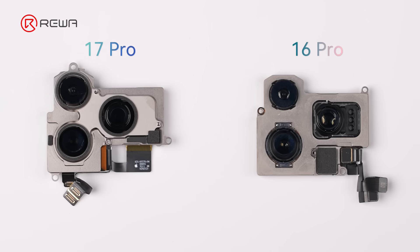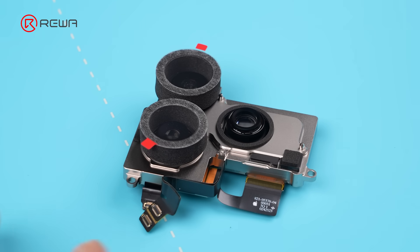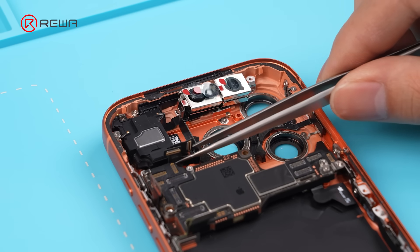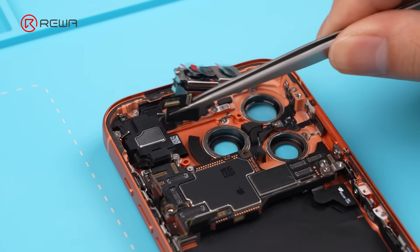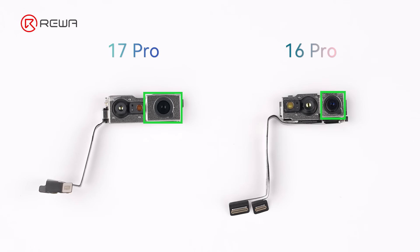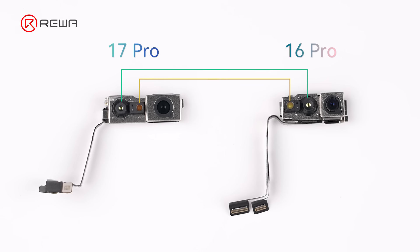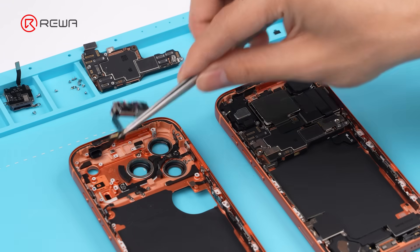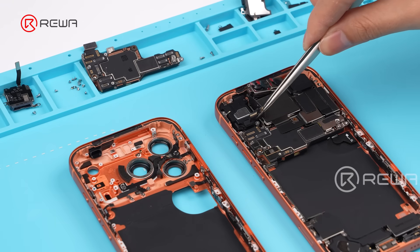The rear camera lenses are noticeably larger. The cables are shorter, so use caution when removing. Cover the rear cameras with protective sponge stickers. Remove the front camera module — it also has larger sensors. The flood illuminator and dot projector have swapped places. We swapped the front camera modules between two 17 Pros to test repair assistant compatibility.